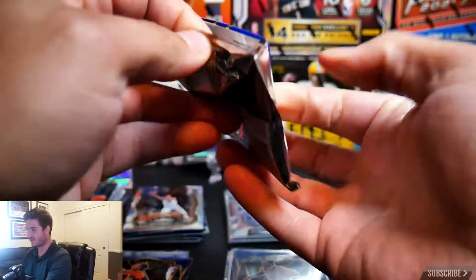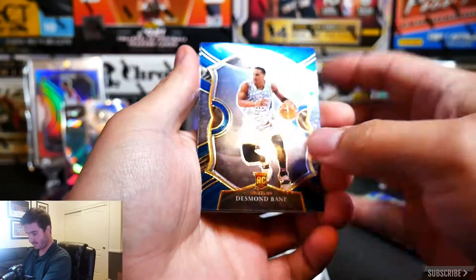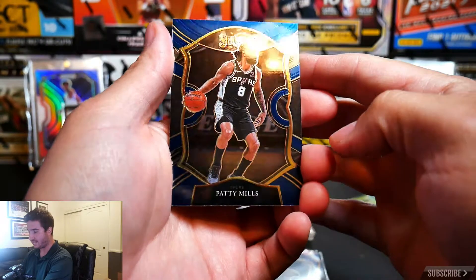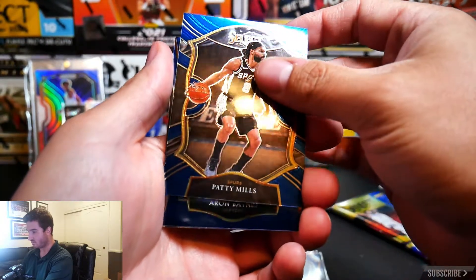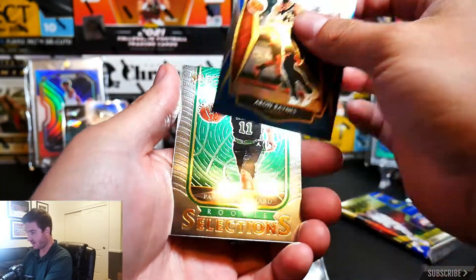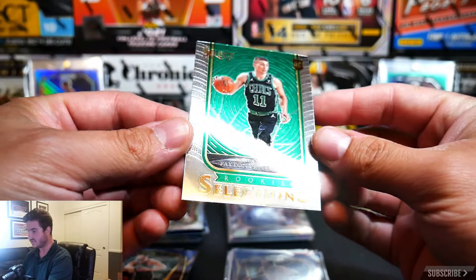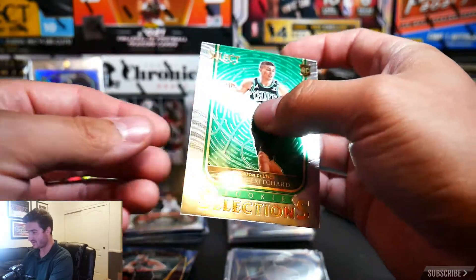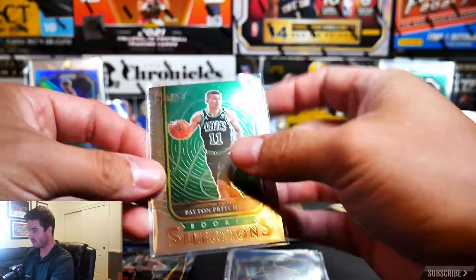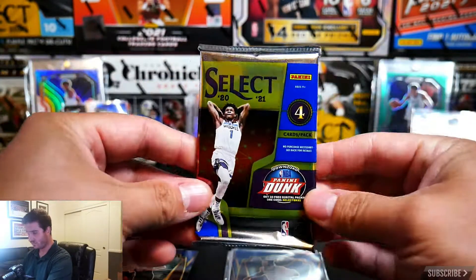This one feels a little thick. We have a Desmond Bain rookie card, a Patty Mills from the Spurs, an Aaron Baynes, and a Payton Pritchard rookie card — Select Rookies, not bad. I've heard some good news about Payton Pritchard, so hopefully he keeps it up in the upcoming season.